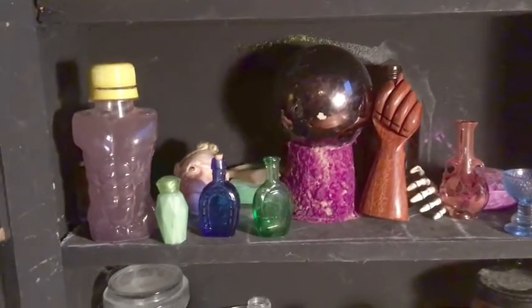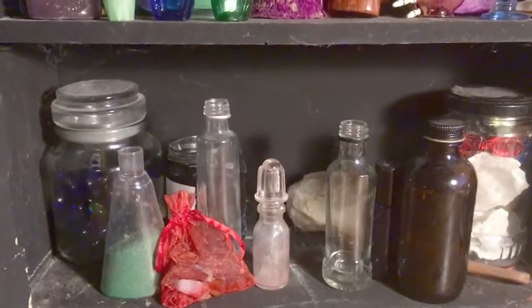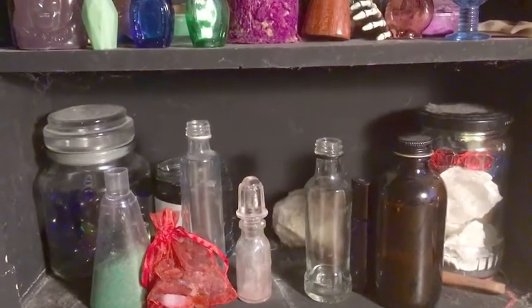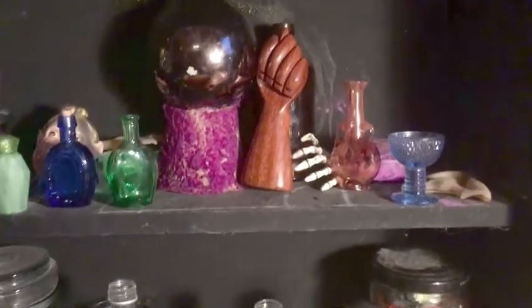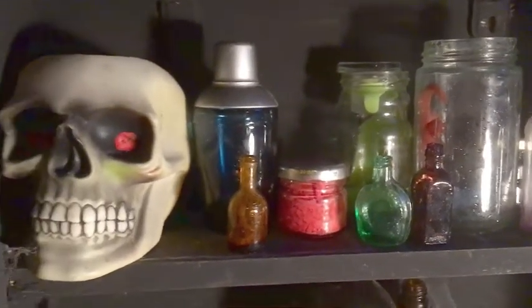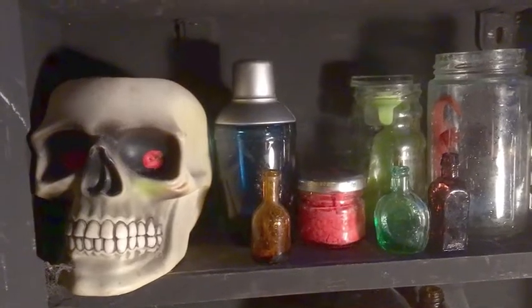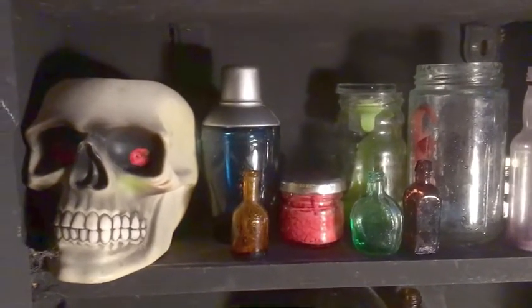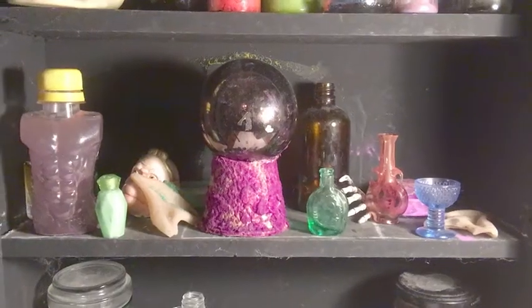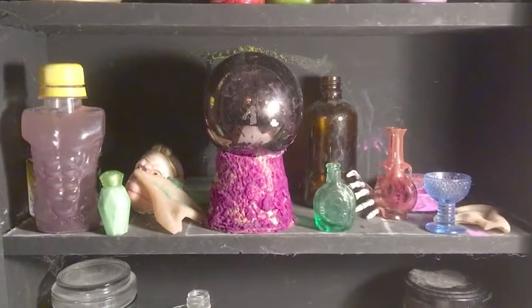We've got pots and potions, we've got bags, we've got fancy different kinds of jars. I think I can see a little bony hand there and a goblet and some quite interesting different shapes of bottles, which I'll show you — the sort of thing that you might find in a wizard's house — a skull. So let's get going with the drawing part.